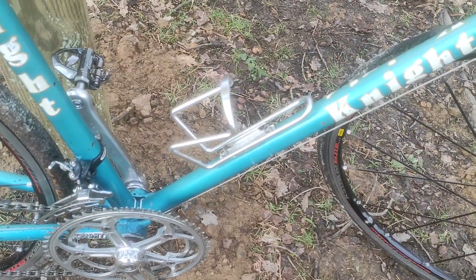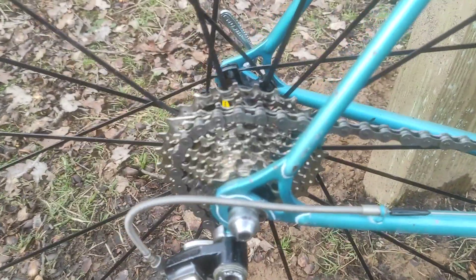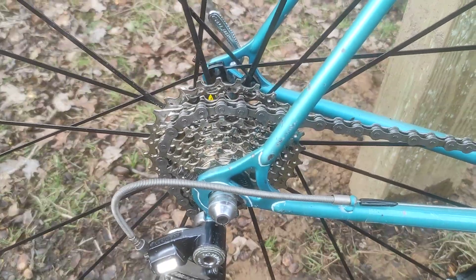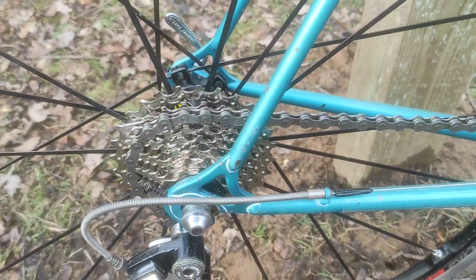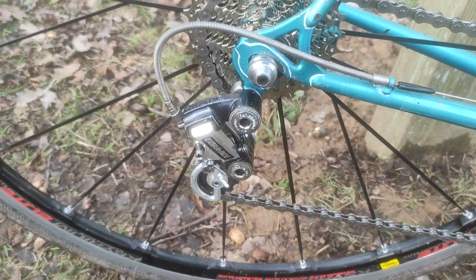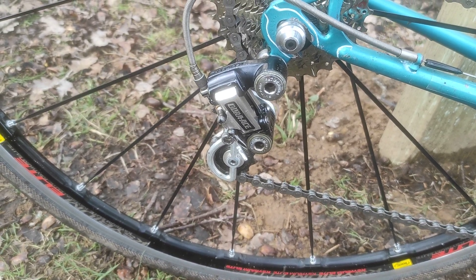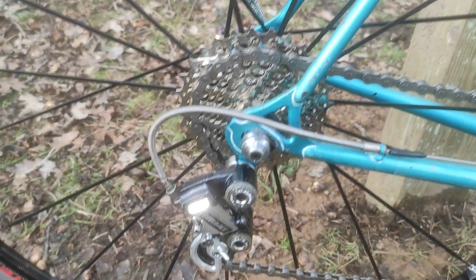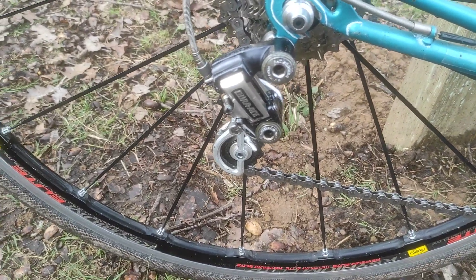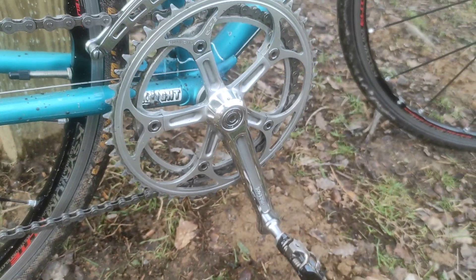That was an old Zefal bottle cage I had off an old retro mountain bike I was working on. I have converted it to eight speed - originally it was six - and that does work, and it works really well. It's just a cheapo SRAM, I think it's an 11-32, I can't remember off the top of my head.